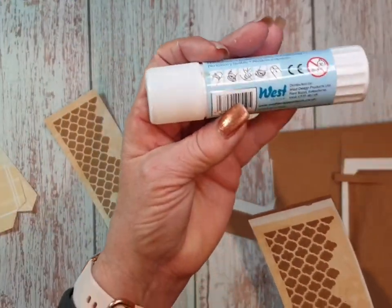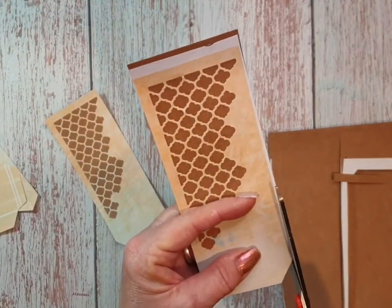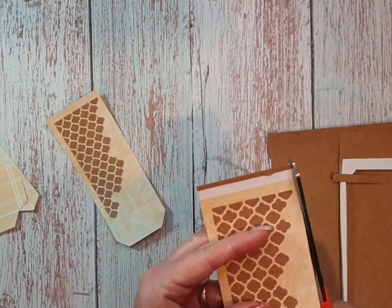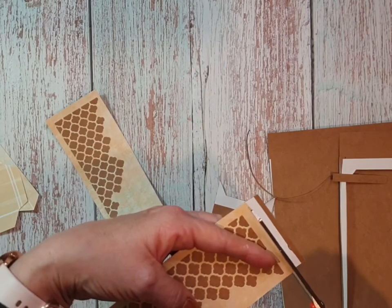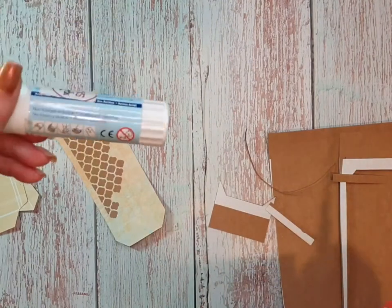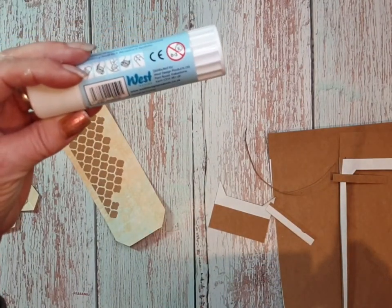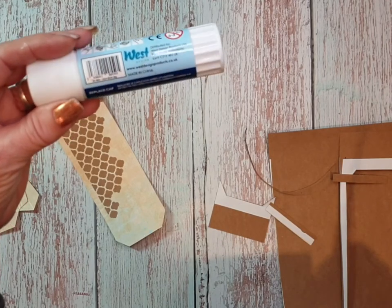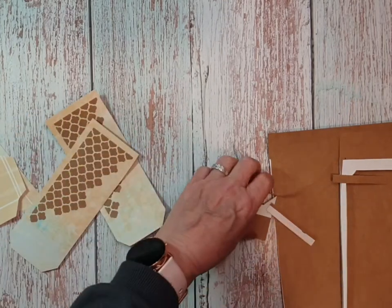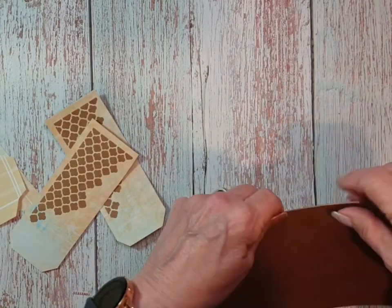I did use a glue stick. I don't have a favourite glue stick - I just use any. If I'm in the local supermarket and they've got it, I buy it. It could be their own make or whatever. There is one called West Designs products now and it is quite good. I used to work for them, doing demonstrations in some of the craft shops - that was a few years ago.